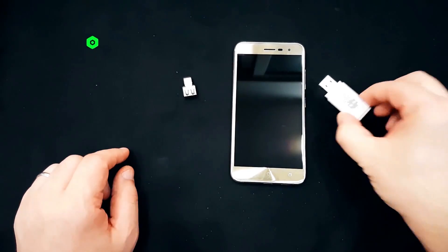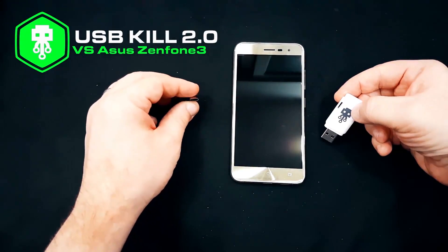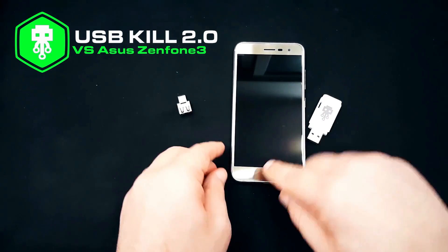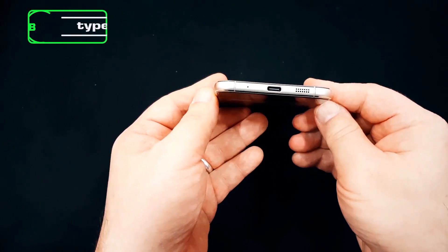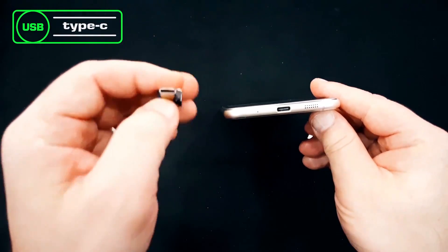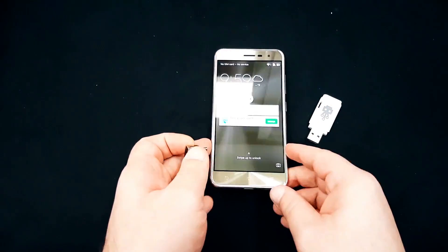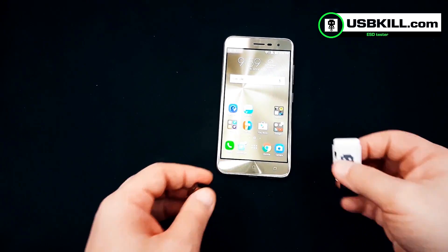Hello guys, this is Liv from USBKILL.com and today it's the USBKILL 2.0 vs the ASUS ZenFone 3. As you may know, the ASUS ZenFone 3 has a USB Type-C port and today that's what we are going to test with our adapter — an adapter we are going to sell on our site, USBKILL.com, very soon. So let's get ready for the test.